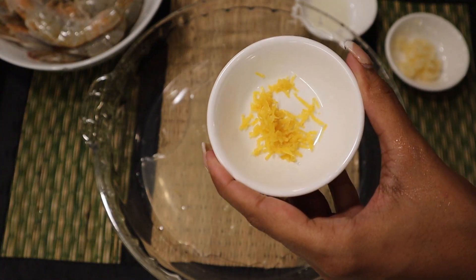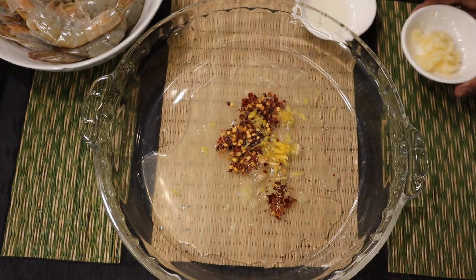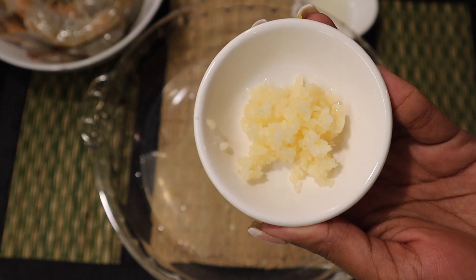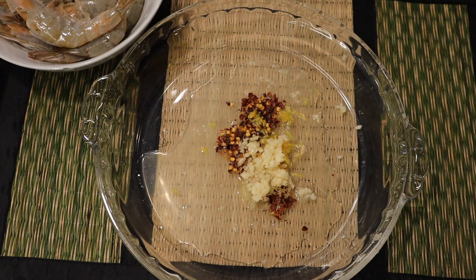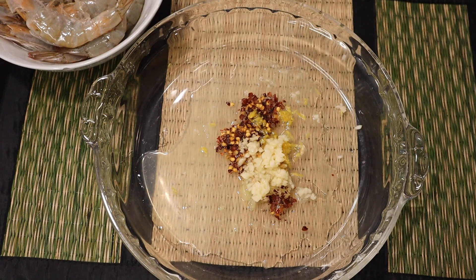I went in with some garlic, and where the lemon sat there was excess juice so I just added that in as well. Now you're gonna season with some pepper — I don't add salt at this point, I do it when I'm cooking. And that's basically most of your marinade done.